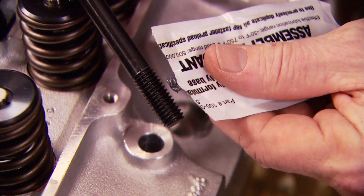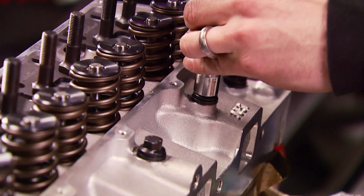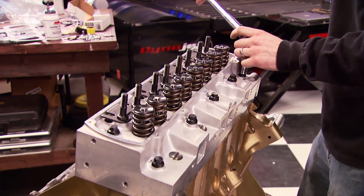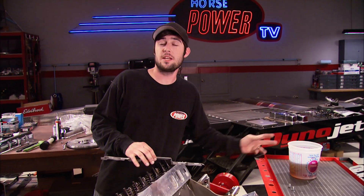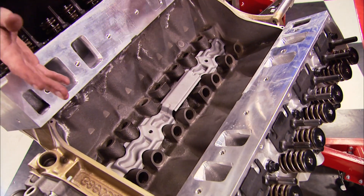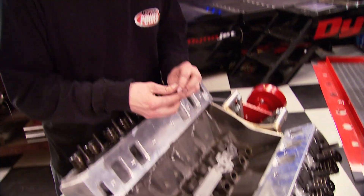Since these bolt holes are blind, we just need a little bit of ARP assembly lube on the threads. We're torquing these heads in three sequences: 30, 50, and 75 foot-pounds, center out. If you use 30-weight motor oil on the threads, the final torque setting is 85. Here's an important piece you don't want to leave out on these Oldsmobiles — a splash guard that goes down in the lifter valley to keep oil from splashing off the camshaft onto the bottom of the intake manifold, which heats up the intake and the fuel and air coming in and robs horsepower.